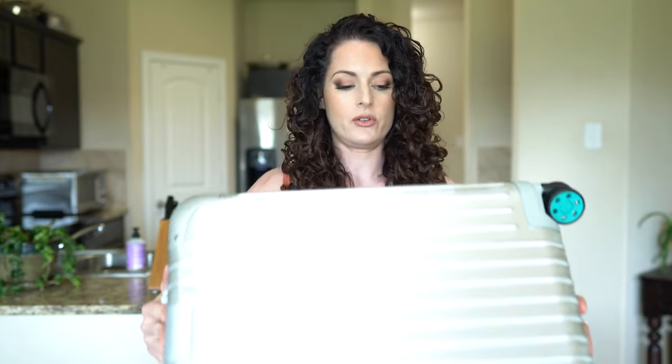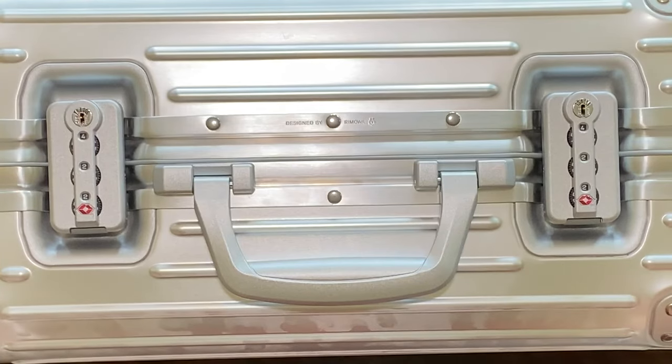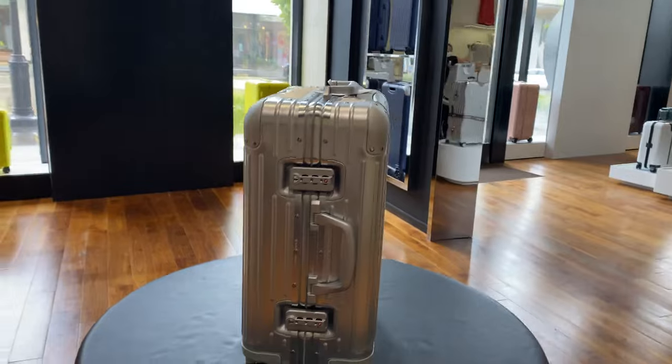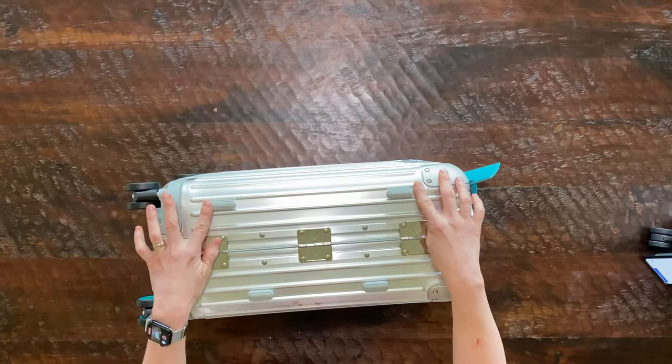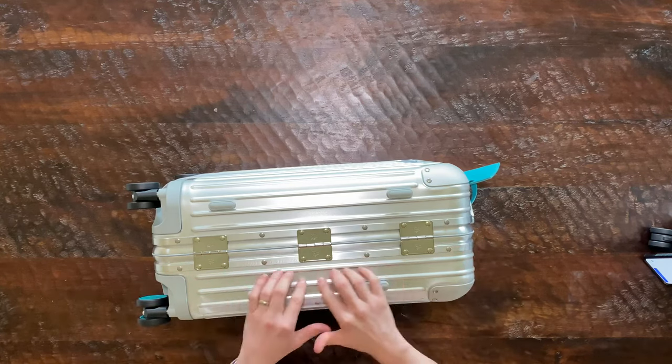I'm gonna flip this over to the side where the locks are. What's really awesome about this is that these locks can be changed at any time — you can reset the combination whenever you want. Each of the suitcases features TSA-approved locks that can be opened by security. They've got these nice little bumpers so that when you sit the luggage on the floor to open it, you don't have to worry about any scratching.